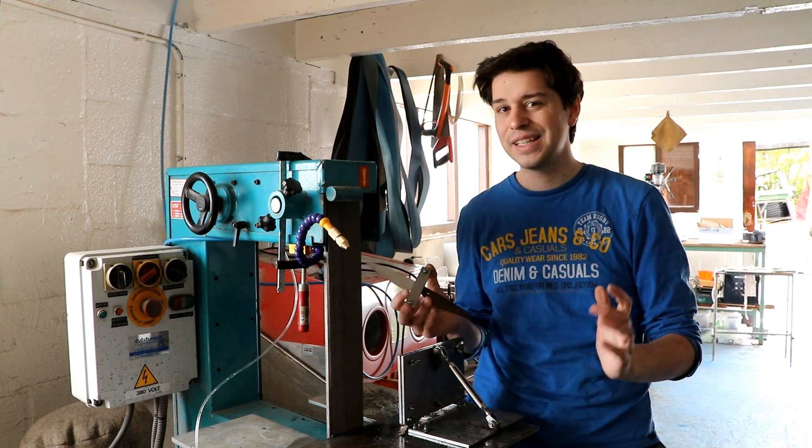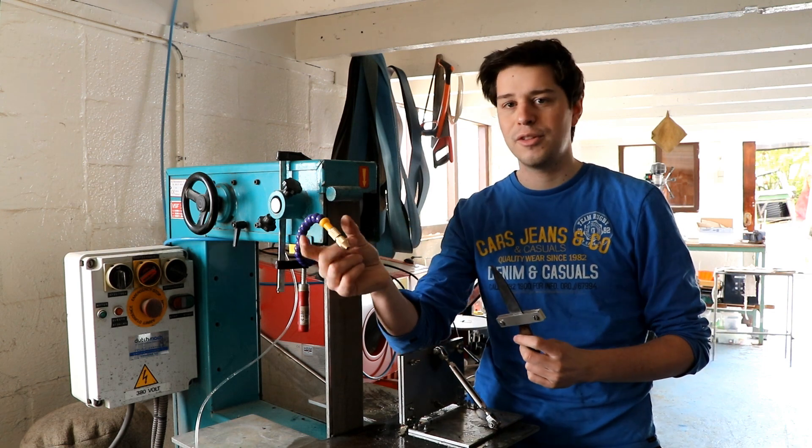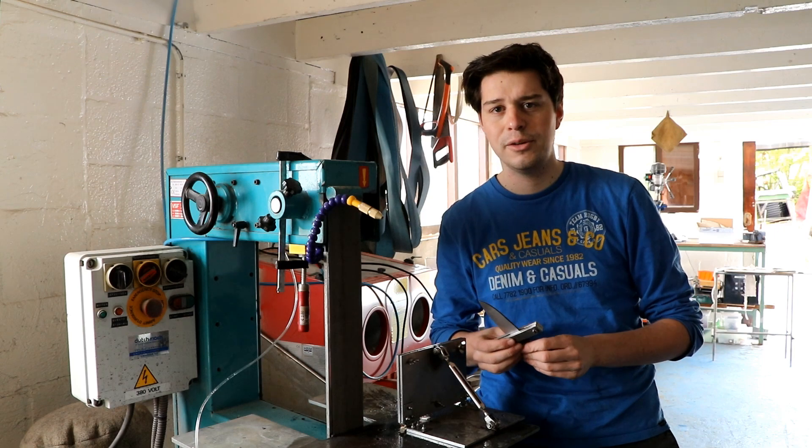Can I get those from AliExpress? I don't know, I'm not going to try. But for $6 this is really a useful tool to have. So thank you for watching and I hope to see you again next time.